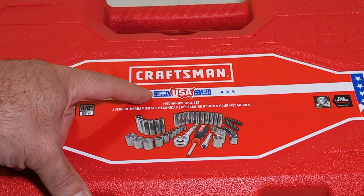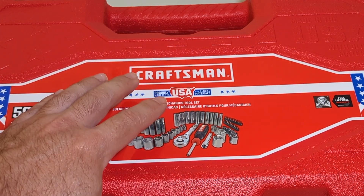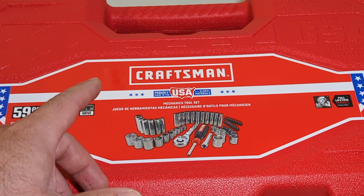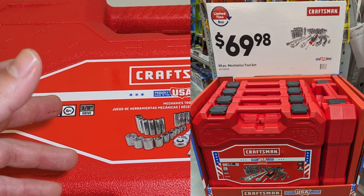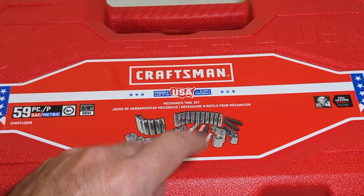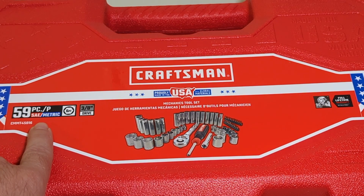Craftsman — proudly made in the USA with Global Materials. This is one of the sets Craftsman had at my local Lowe's. There's two sets: one's just a little bigger than the other, one's three-eighths and a quarter. The one I picked up is just the three-eighths, 59-piece SAE and metric.